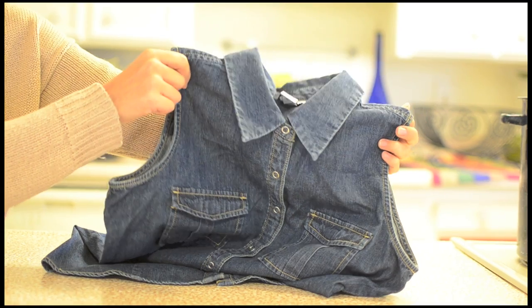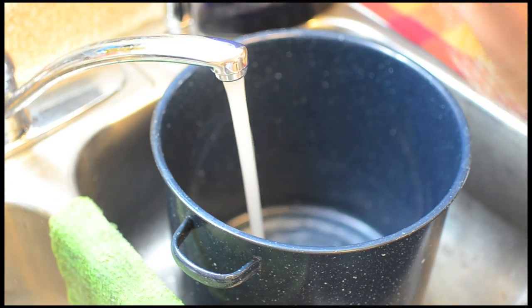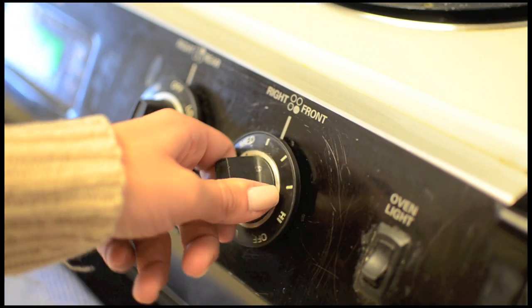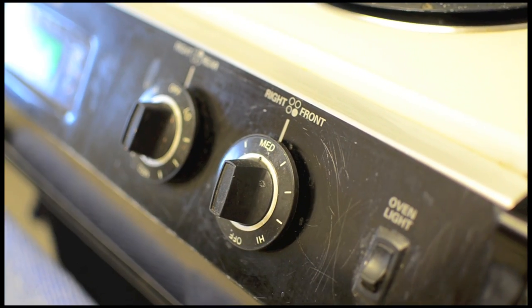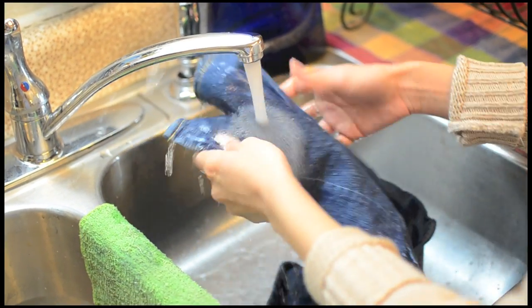Last but not least, your denim top. For this DIY I'll be using Steph's sleeveless denim button-down from Goodwill. Let's get started! First, fill your pot halfway full with water, turn your stove to a medium heat, and let the water simmer. Next, get your denim top wet — make sure no part of the garment is left dry.